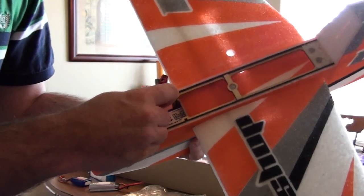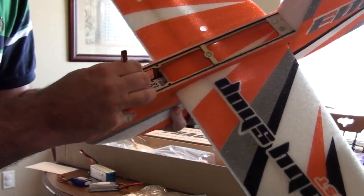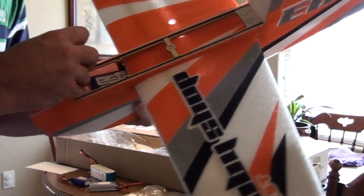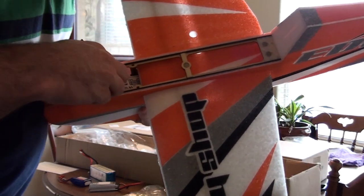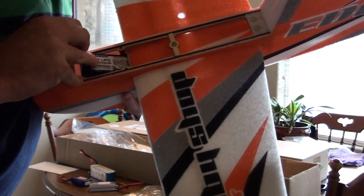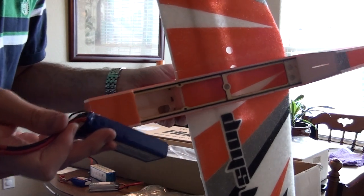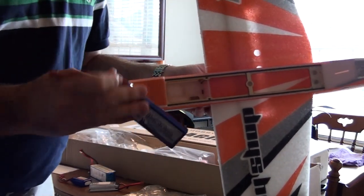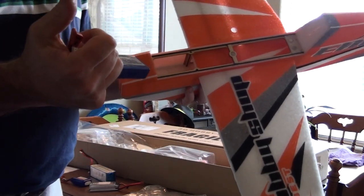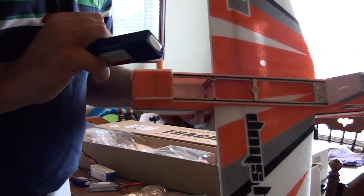As far as getting it back out, just grab the two wires here and slightly pull up — boom. I really didn't have to pull that hard; I got it out easily.